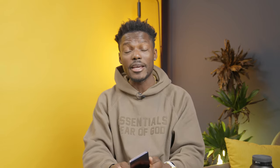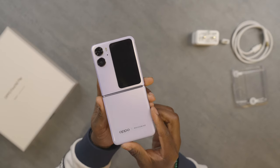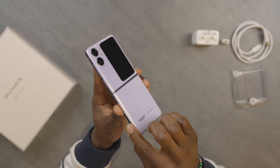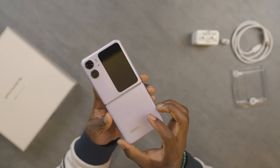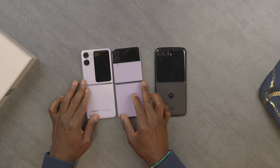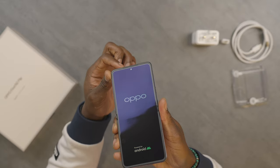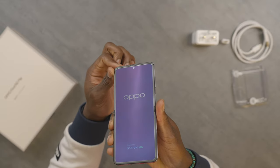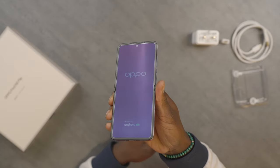On the back we have a dual camera setup — a standard wide and an ultra wide angle lens. We'll talk more about the camera further on, but what's really cool is that big cover screen. This cover screen is probably the biggest I've seen on a flip phone — bigger than the Z Flip 4, bigger than the Motorola Razr. On the front we have a front-facing camera situated right at the top and a stereo speaker setup. This supports fingerprint sensor and face unlock as well.